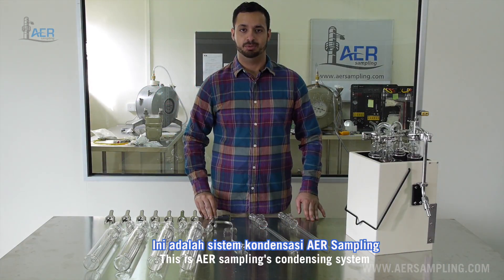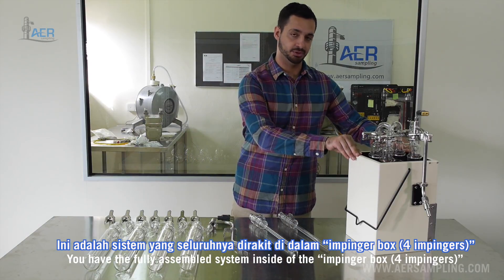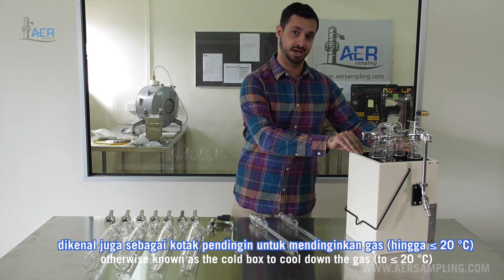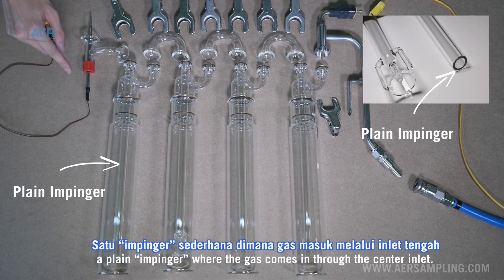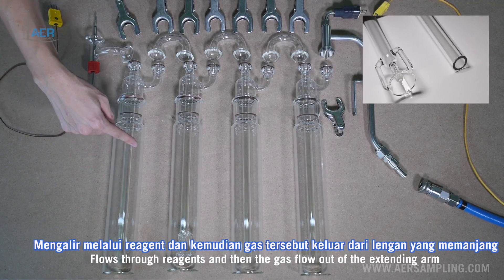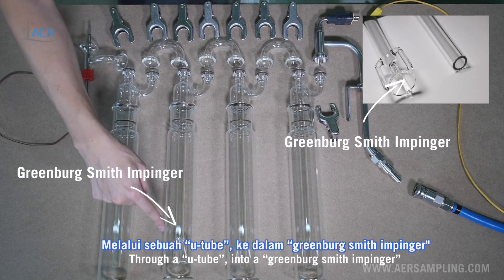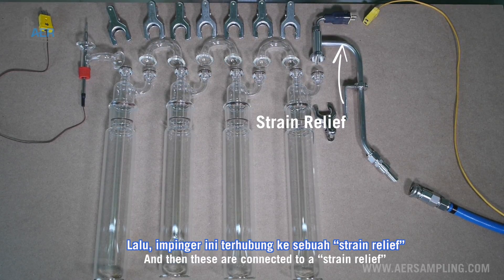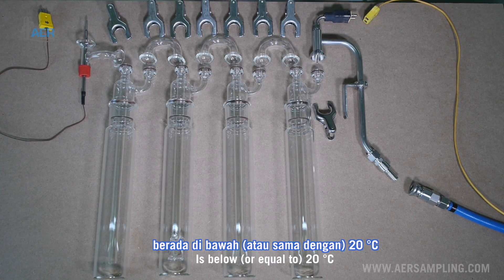This is AER Sampling's condensing system. We have the fully assembled system inside of the impinger box — otherwise known as a cold box — to cool down the gas. Inside the box we have four impingers: a plain impinger where the gas comes in through the center inlet, flows through reagents, and then flows out of the extending arm, through a U-tube, into a Greenberg-Smith impinger, and then out through two more plain impingers. These are connected to a strain relief with a thermocouple to ensure the temperature of the gas flowing out is below 20 degrees Celsius.